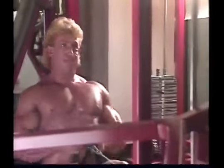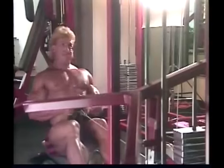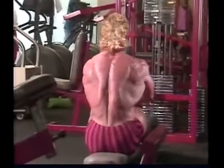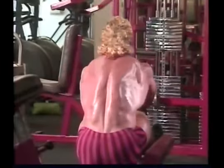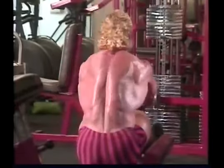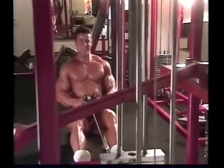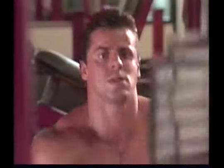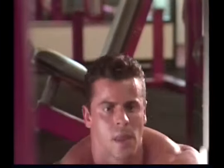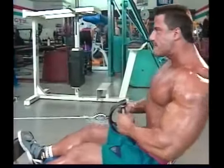One mistake to watch out for doing cable rows is involving too much lower back. As you stretch forward, do so from the upper back, with the shoulders coming forward and lats stretching. Don't bend forward from the waist any more than is necessary, otherwise you end up working the spinal erectors of the lower back, which takes away the intensity from the upper back muscles you're trying to target. Think in terms of using the back to pull the shoulders to the rear, and try to limit how much work the arms are doing.